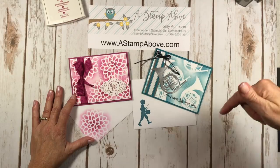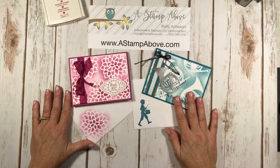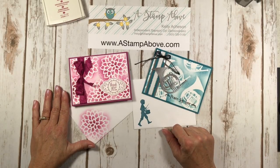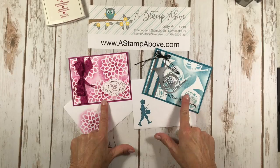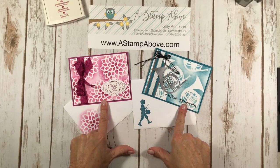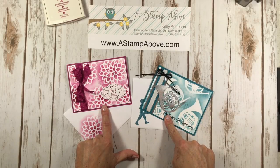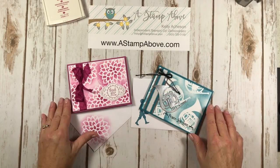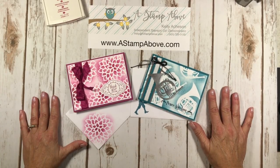Don't forget to click down here on my subscribe button so you subscribe to my YouTube channel — you don't want to miss anything coming up. If you don't have a Stampin' Up! demonstrator, I'd be happy to earn your business. You can email me at kelly@astampabove.com. I'll have all the ingredient links so you can order any of these products on my blog. I'll also have all the dimensions for these cards and their elements on there as well. I hope you guys have a fabulous Wednesday — thanks for joining me and I hope to see you Friday for my Future Friday video. Bye-bye!